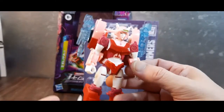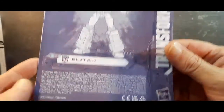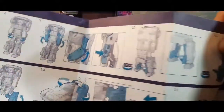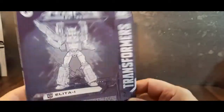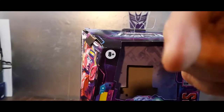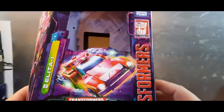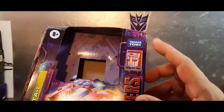Mine has a few issues we'll get to, but first we'll take a look at the instructions — it does come with some. Here's the reverse side. Starting her out in robot mode. Here's the box — love the artwork. Elita-1, the Autobots symbol, Transformers up the side, the Generations logo, Takara Tomy logo.